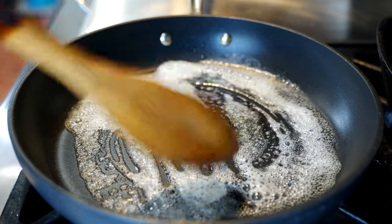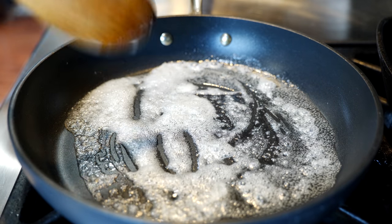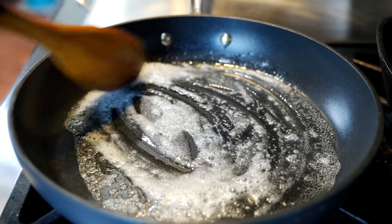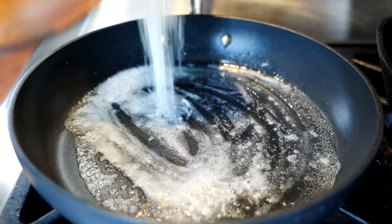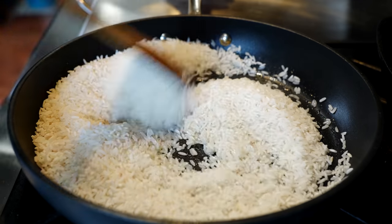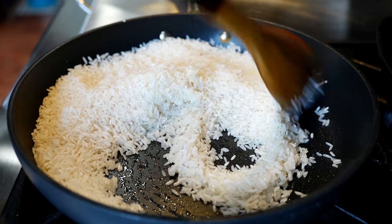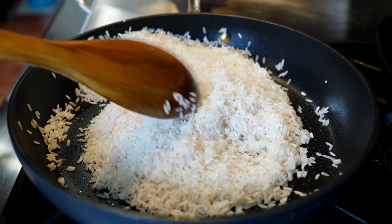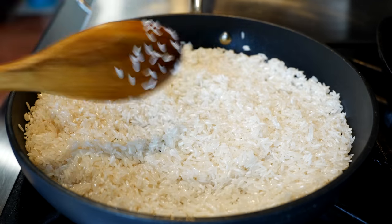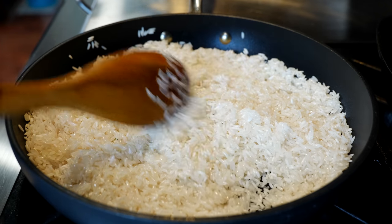Once your butter — not cloud, but butter like a cloud in the sky — has melted in the pan, you want to add your rice. Once you've coated your rice with the oil-butter mixture, keep stirring it every so often until we brown our rice.